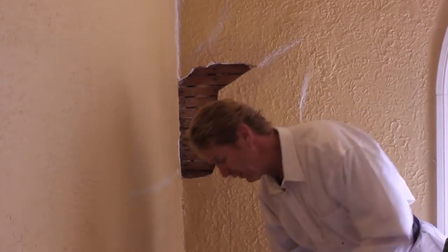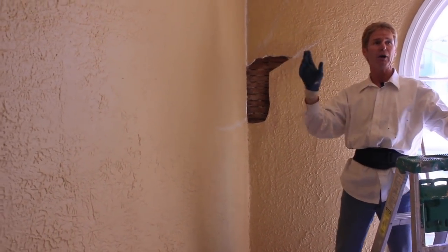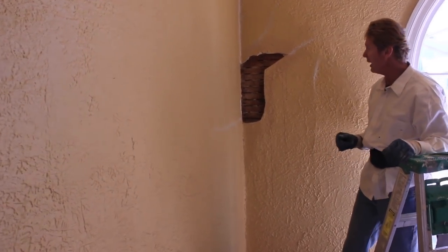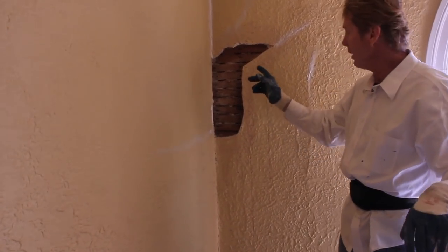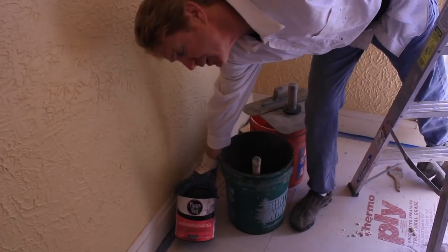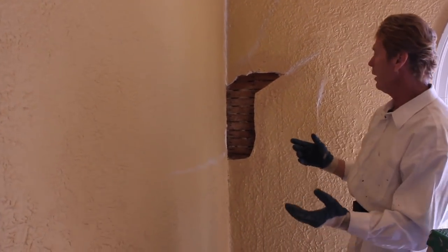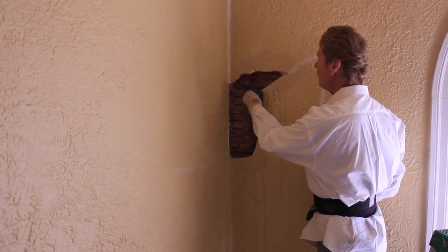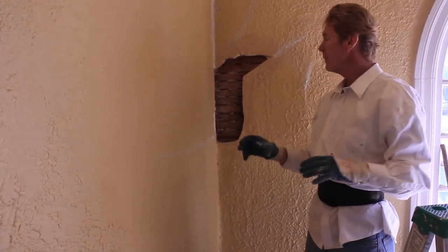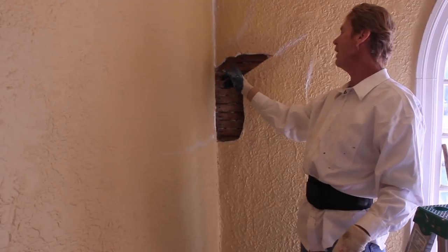Now that the timber lath is removed — and these are just buckling areas — there were so many areas that were buckling that had to come out. We removed all the ones that I personally thought had to come out. Now what I've done is taken this plaster weld — it's made by Larsen's, but there are a lot of types of plaster welds. I've put it on these strips, the wood timber lath, because I want my new plaster to adhere — not only mushroom inside, but to adhere.